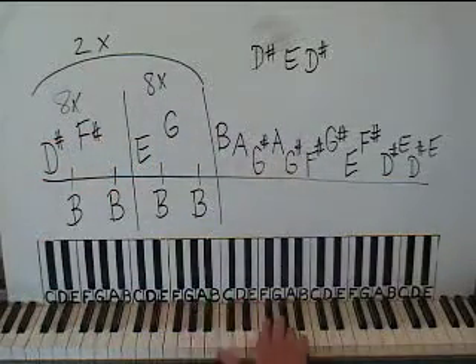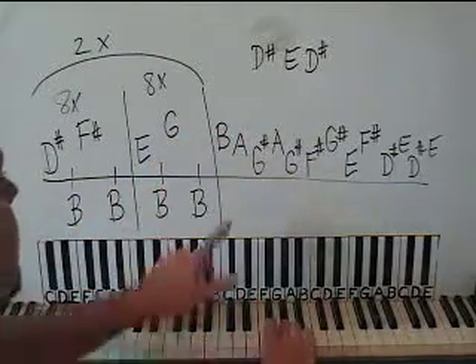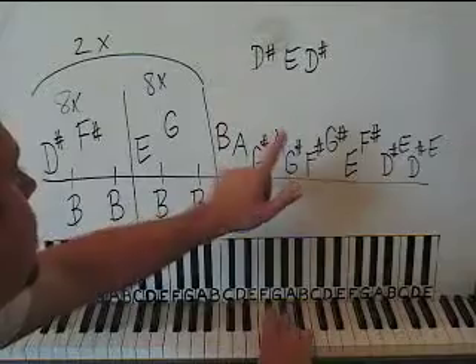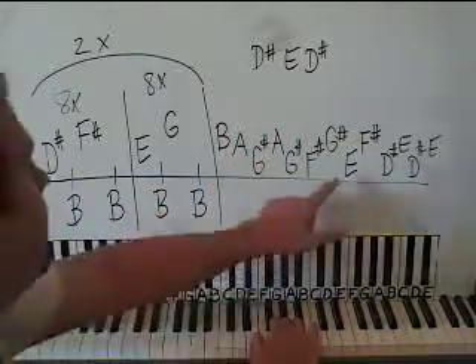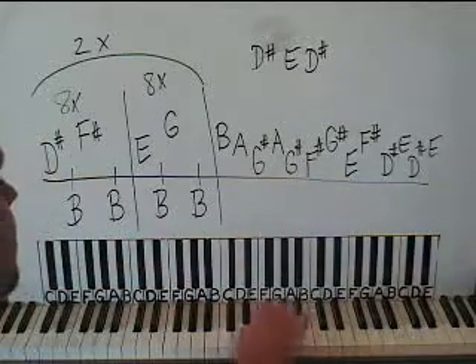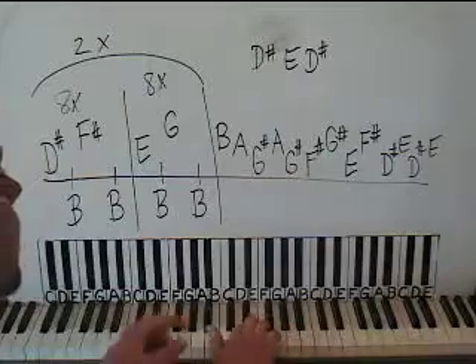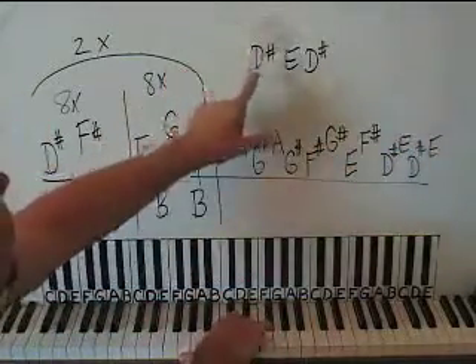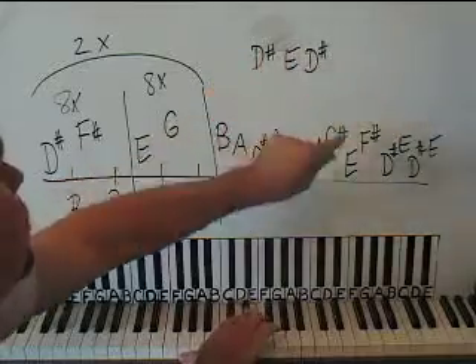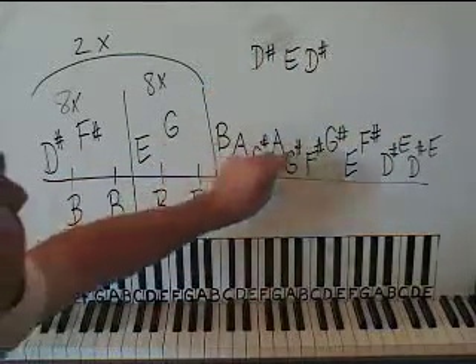Now here's the next part. You're going to have a B above middle C on the right, then an A, go down to a G-sharp, back up to an A, back down to a G-sharp. Then down to an F-sharp, back up to G-sharp, down to E. It's all in the same area here: F-sharp, then D-sharp, to E, back to D-sharp, back to E. And then D-sharp, E, D-sharp. What you're going to do is put a left hand B in between every right hand note.